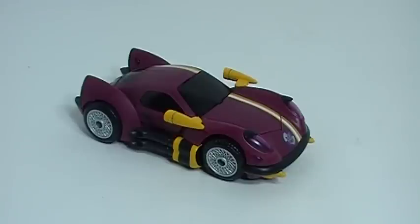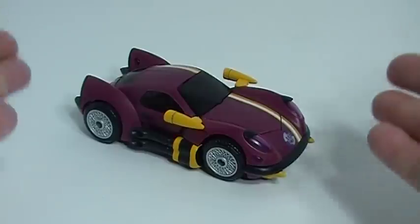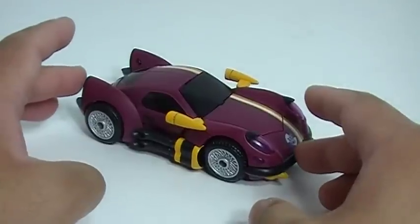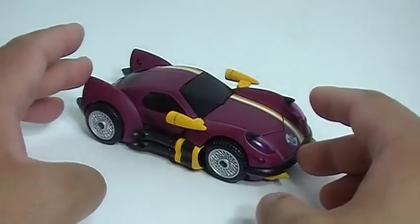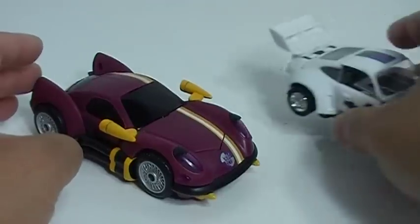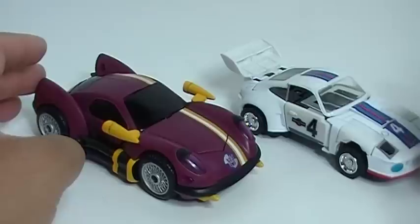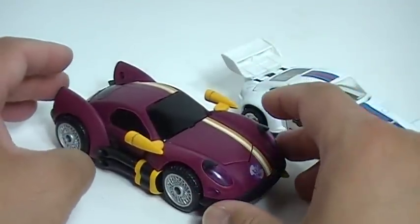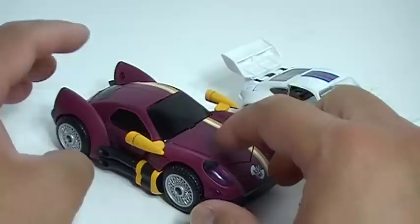Welcome! This is my review of Transformers Animated Dead End. Dead End is a repaint of the Transformers Animated Jazz. Unfortunately, I do not have that figure, but I can show you Generation 1 Jazz and basically tell you that the colors you see here are present on the Animated Jazz version.